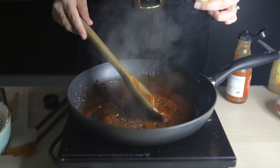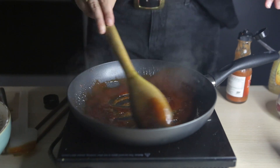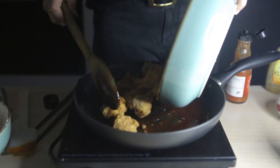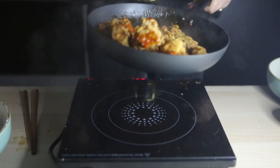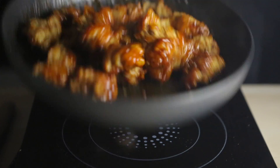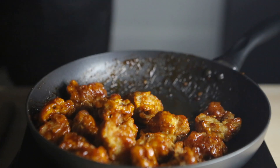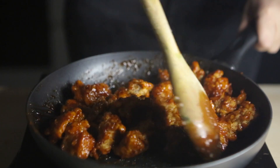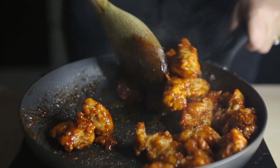I'm adding about two tablespoons of sweet chili sauce — I love this, it brings such nice flavoring to the sauce. Then I'm coating the breaded chicken in the sauce and shaking it all about to make sure it's nicely covered. You want to let the crispy edges soften down a little bit in the sauce — that's what gives it a really nice crispy yet soft texture when you go in for a bite.